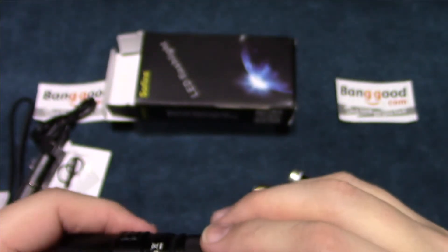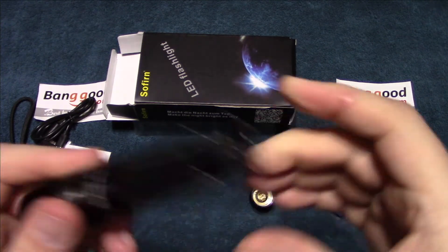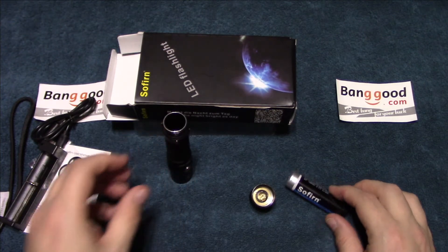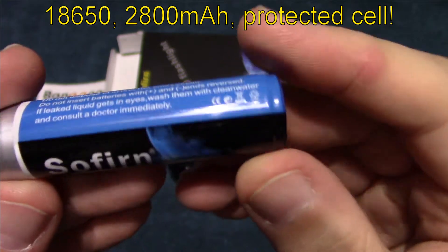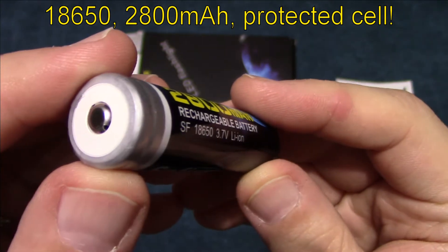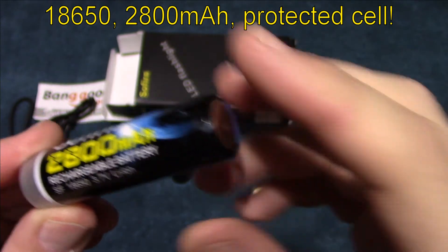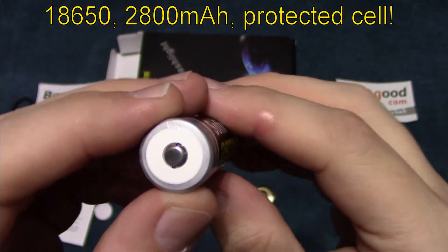Let's put this back together and show you the battery it comes with. It comes with a protected cell — this is a 2800 milliamp. This adds, believe it or not, a lot of value to the light because you don't have to go searching for that battery.